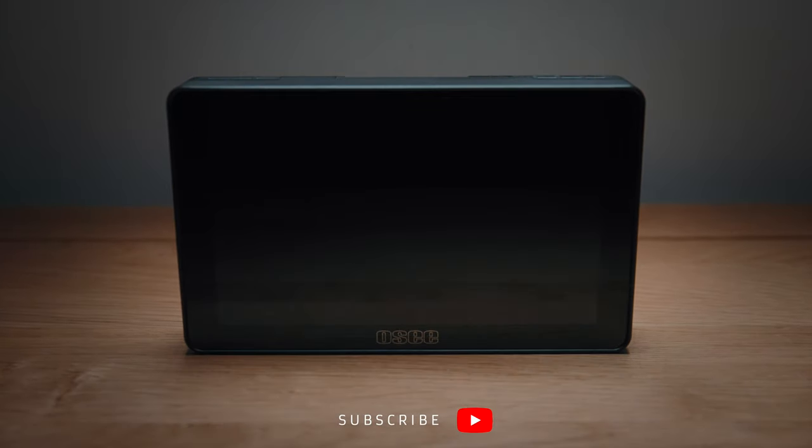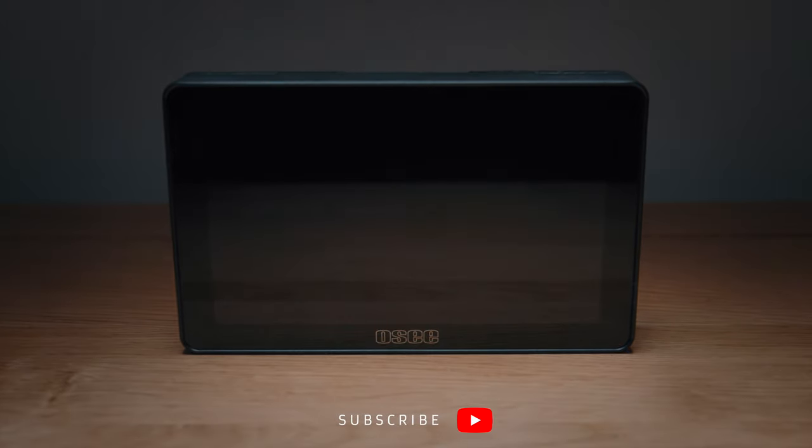I'm Harv by the way. On this channel I make videos about videography, in case the name fooled you in some way. This is the Osi Lilman 5. I want to find out what this can do, what the build quality is like, what kind of user interface and user experience you get, plus there'll be some nice unbiased pros and cons.